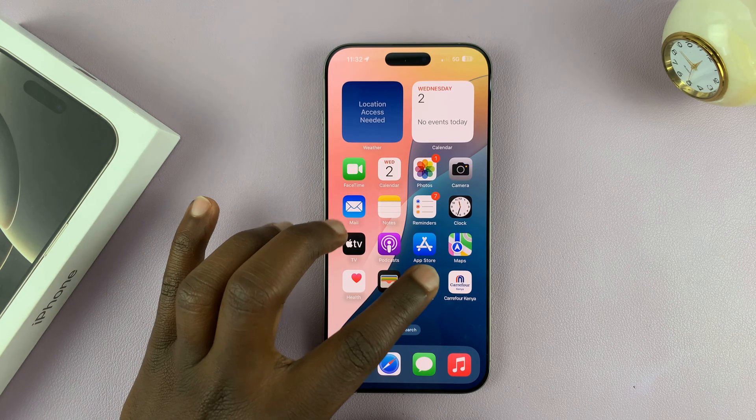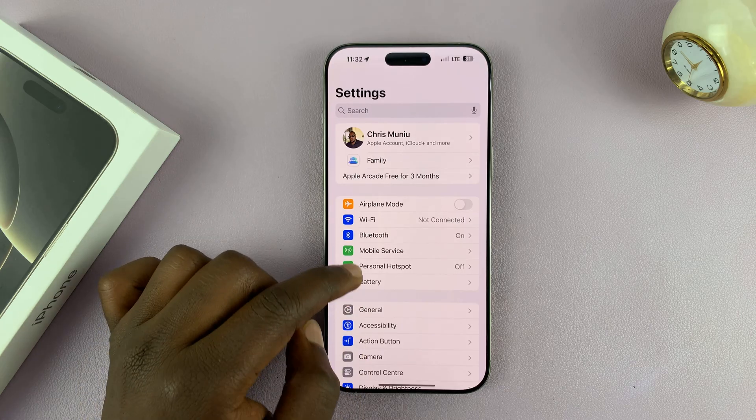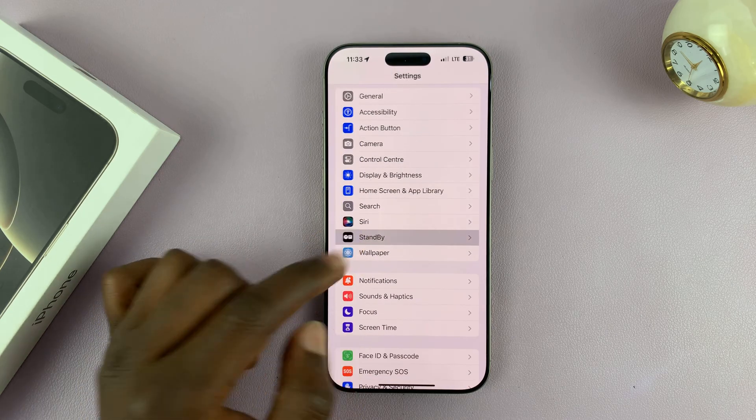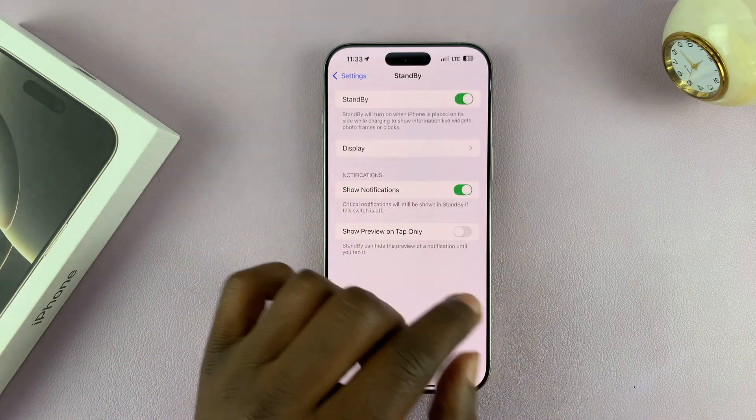The first thing you need to do is go to Settings. Under Settings, scroll down and you shall see Standby. Tap on that, and then you want to enable it by turning this on.